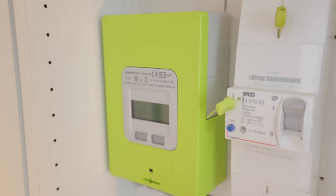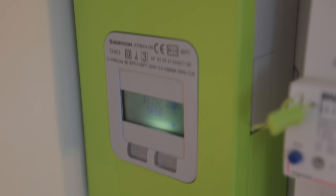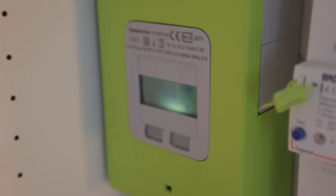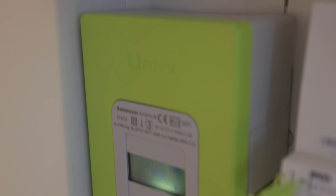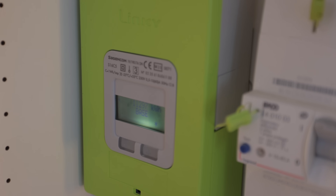We've got double pole, one phase protected, 500 milliamp, 250 volt with a test button switch. Then here we've got a Linky. What the heck is a Linky? Essentially this is the French equivalent of the smart meters that we have in the UK. Linky is the brand and they are pretty much standard. I think France have actually been doing smart meters a lot longer than we have in the UK.